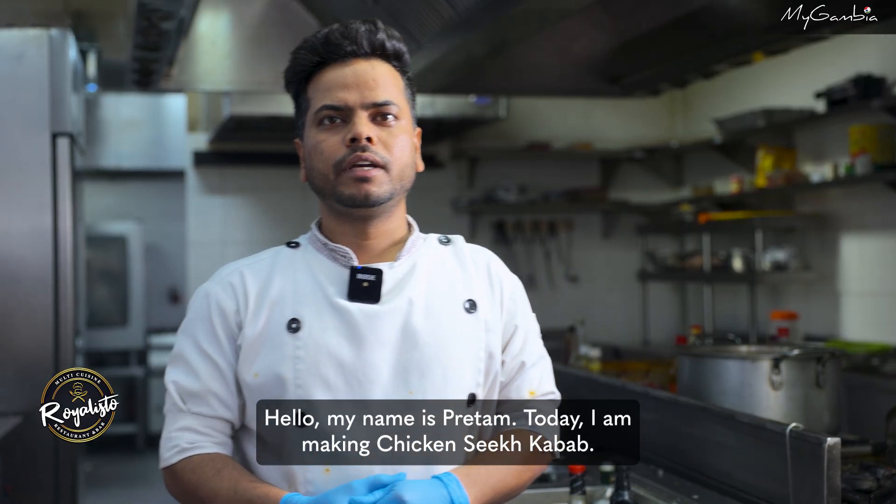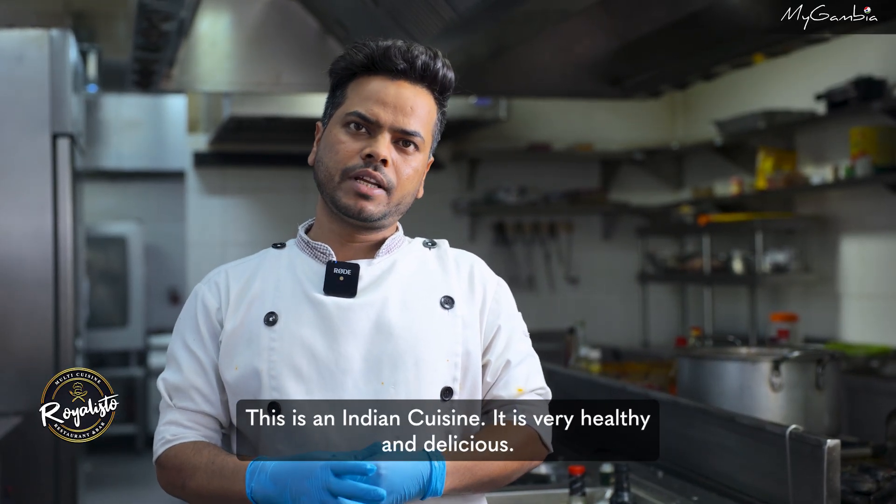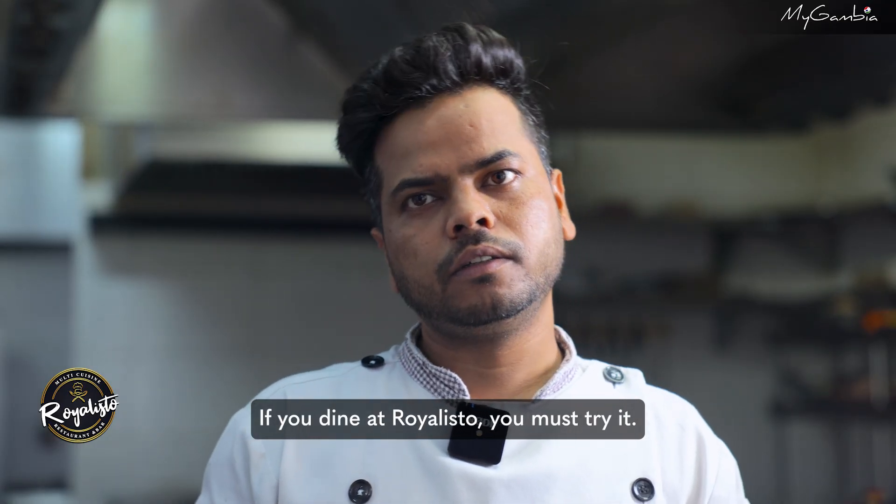Hello, my name is Pritam. Today I make chicken seekh kabab. This is from Indian cuisine. This is very healthy and delicious. If you come to Royal Store, you must try.